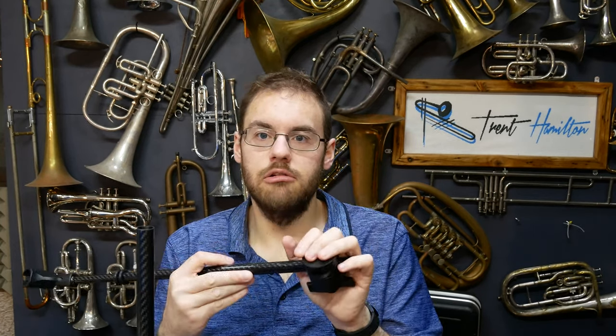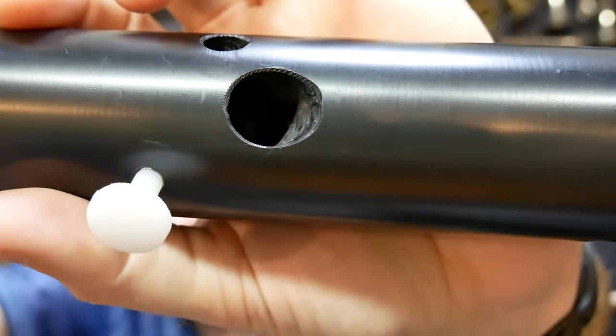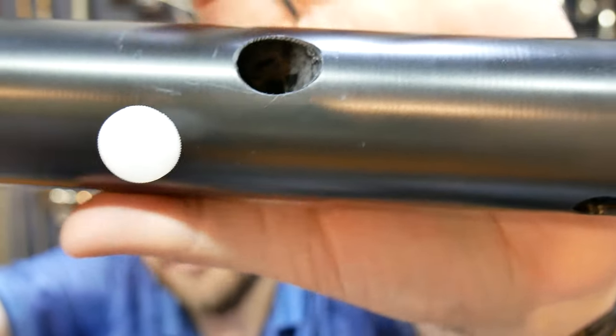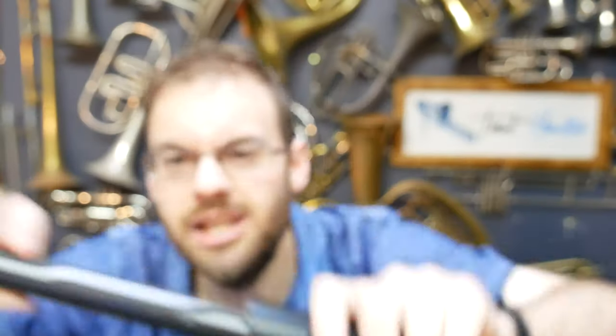If you ignore the cost, my only real criticism of the system pertains to some of the build quality on the Delrin accessories. Some of the holes are not drilled very cleanly and the finishing around them leaves a little to be desired. Trying to deburr the edge of a hole when the cavity is at an angle is quite difficult, and some of the edges are not as clean as they could be. That's literally the only criticism I can think of — the Delrin accessories are not finished as nicely as they could be.